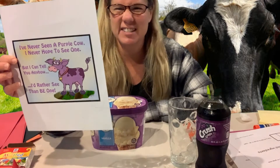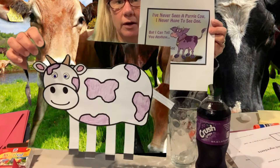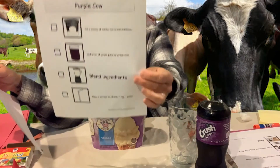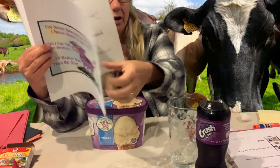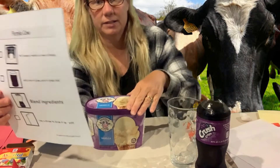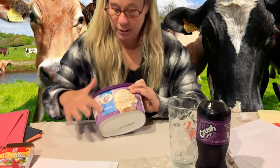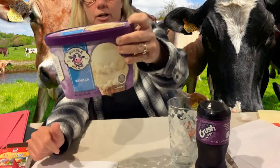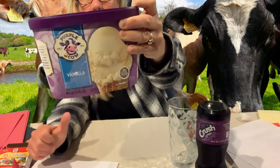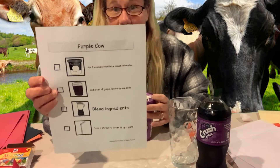I thought that was silly, so that's why I made my art project into a purple cow — and that's what we're going to have for our snack: purple cow snack! Here are the ingredients: our ice cream, and believe it or not, there's purple cow ice cream! Purple container, purple cow — I'm so excited!